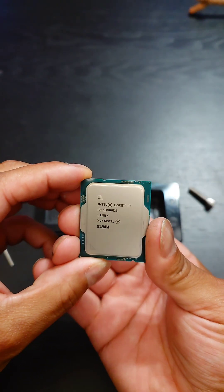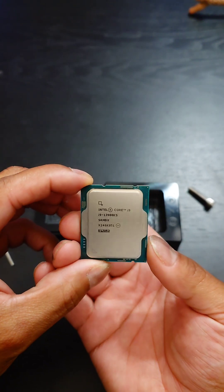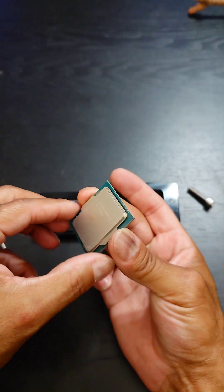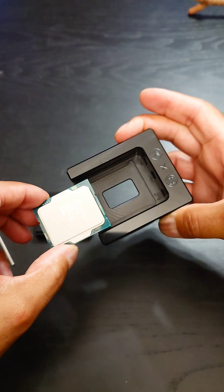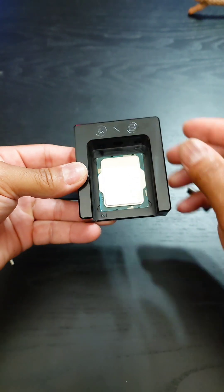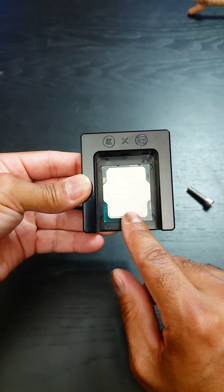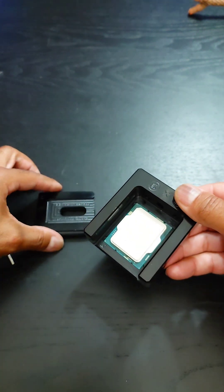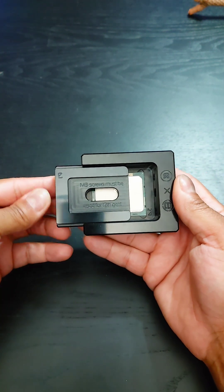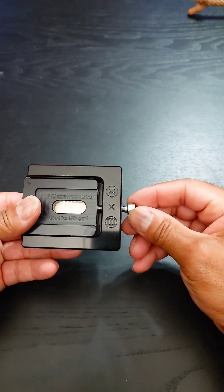Here is the i9-13900KS processor. This is the one that's specially binned by Intel. It will hit 6 GHz out of the box if you have proper cooling. And so that's why we're doing this — to get even better cooling. We're just going to slide this in right here, and you're going to notice the arrow is going to be at the 1. Then we're going to apply this to slide on in, so the 1 is going to be on the 1. Slide like that, and then we're going to go ahead and put this screw in.